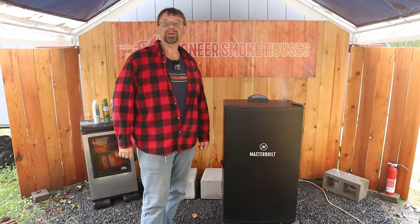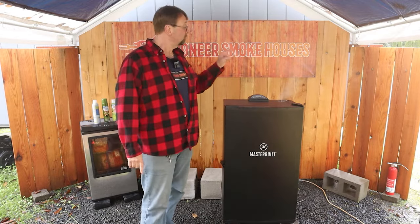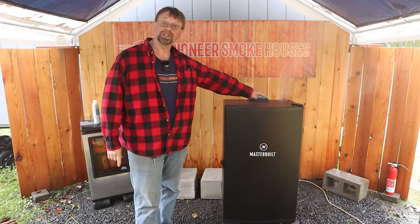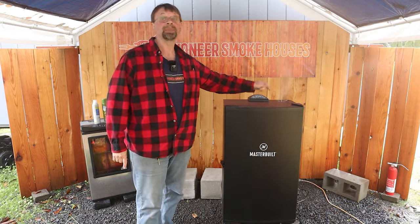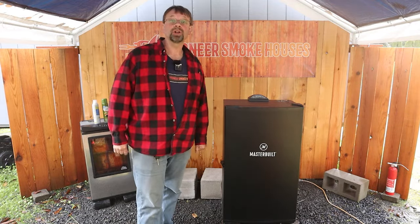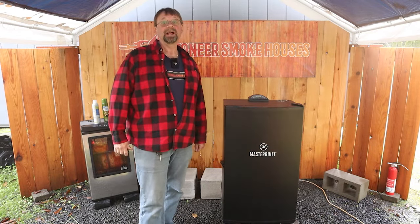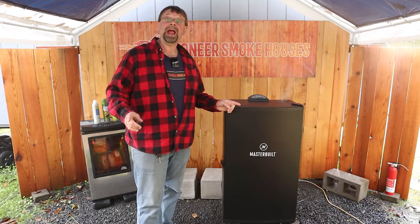This is Robert with Pioneer Smokehouses. Today's video we're going to show you how to load wood chips so your Masterbuilt electric smoker can smoke. This video is a companion video to my website article, How to Use a Masterbuilt Electric Smoker: A Beginner's Guide. So let's go ahead and get right into that.